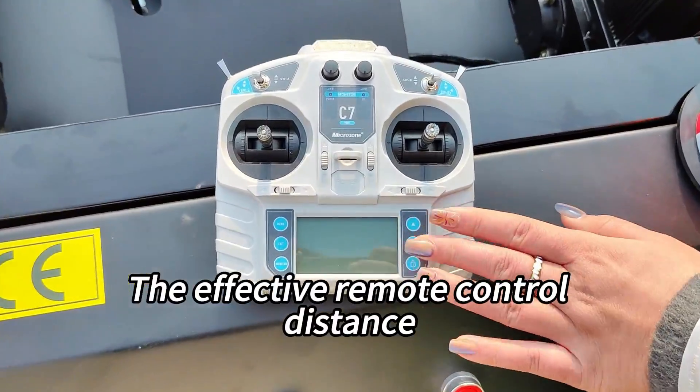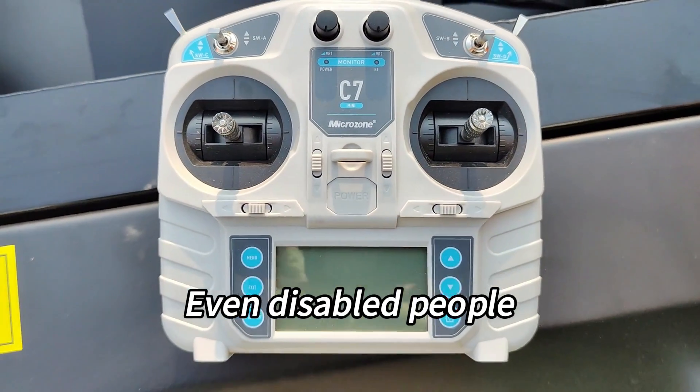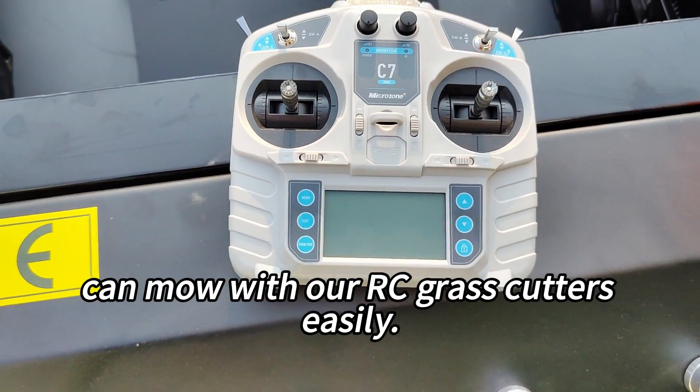The effective remote control distance can be up to 200 meters. Even disabled people can mow with our RC grass cutters easily.